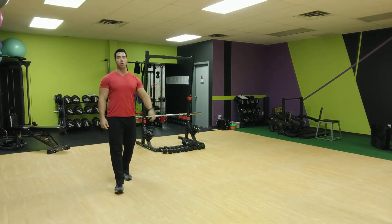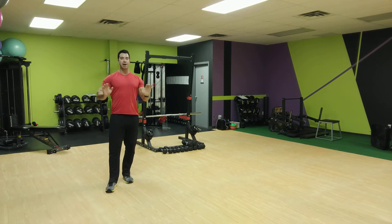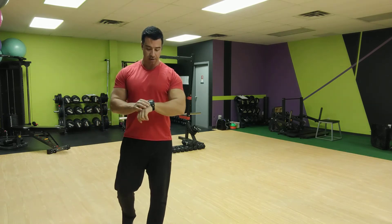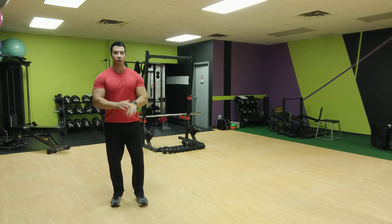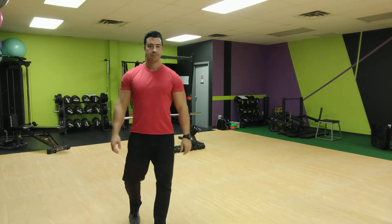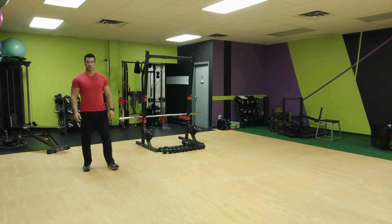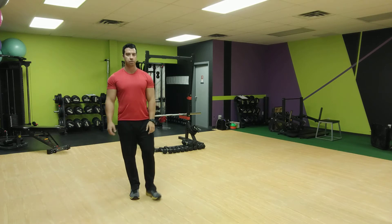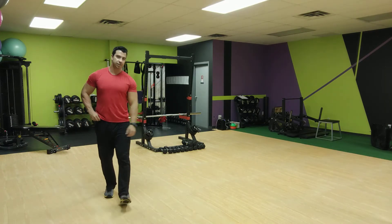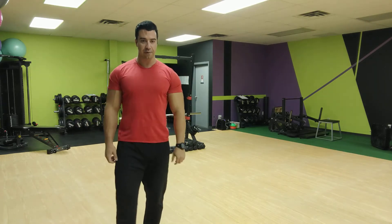One more full rep. All right, good job — down on the ground, one and a half rep push-ups. All the way down, halfway up, back down, and then all the way back up. Ready, set, and go for it. Do what you can — as many as you can from your toes, even just one, then drop to your knees. These are real tough, but they're still tough from your knees.